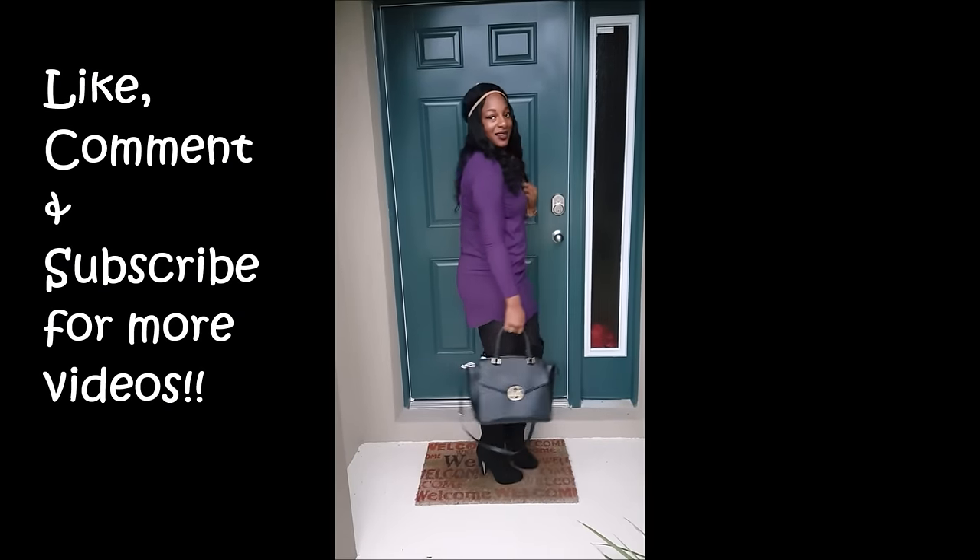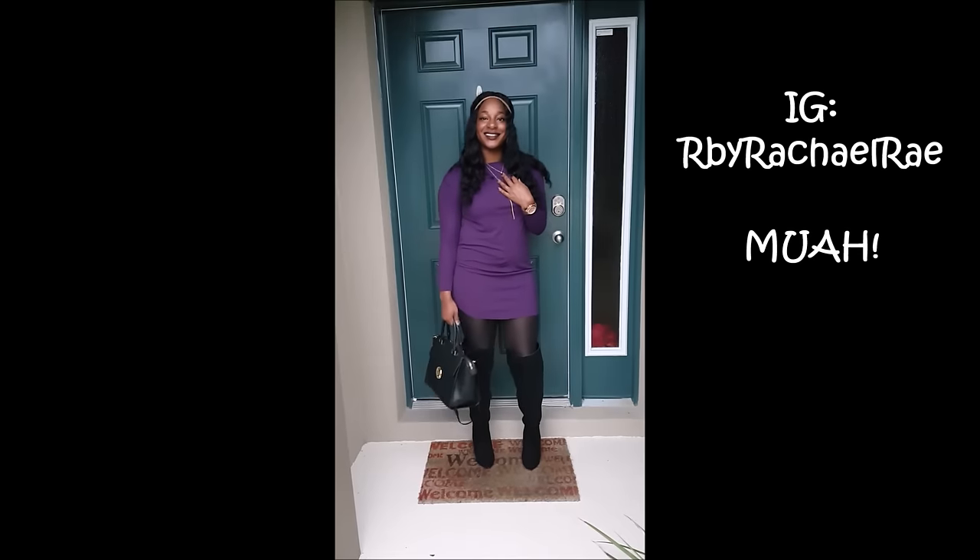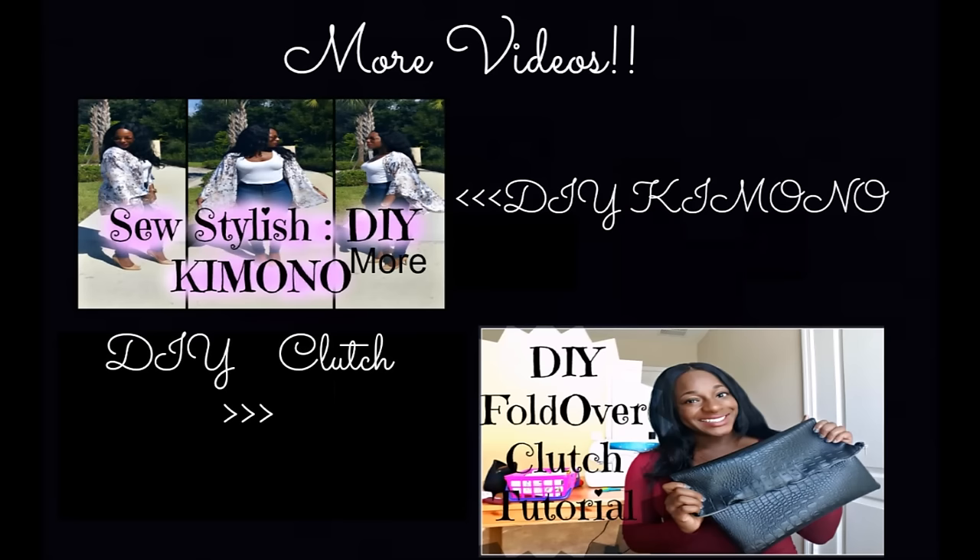Make sure you guys like, comment, and subscribe for more videos. I do DIYs, fashion haul videos, and beauty videos. Click below for more of my DIY videos. Thanks so much guys for watching.